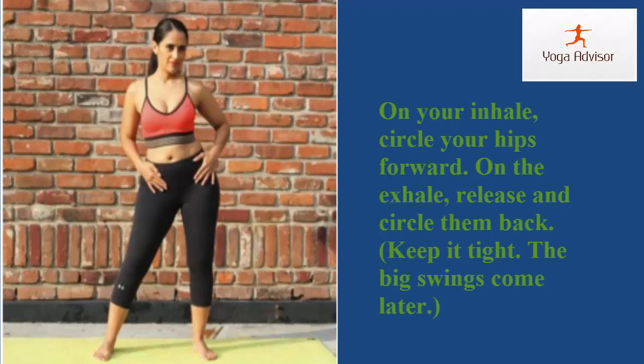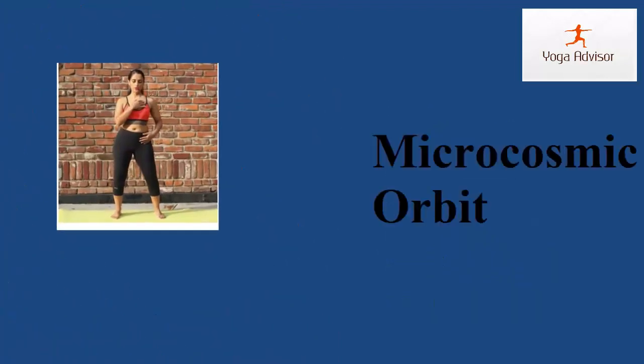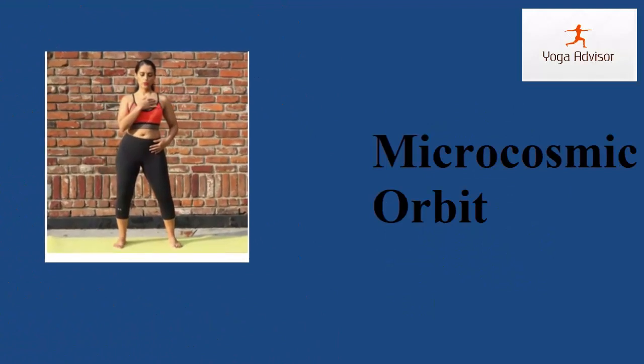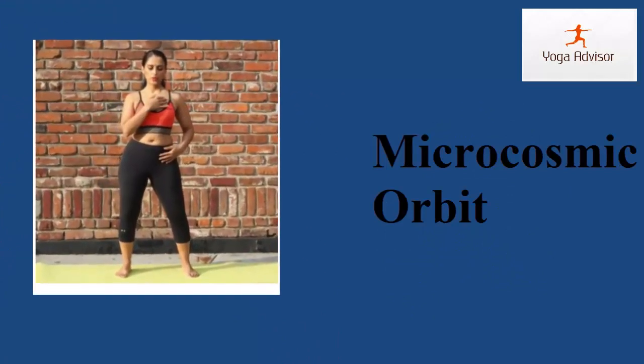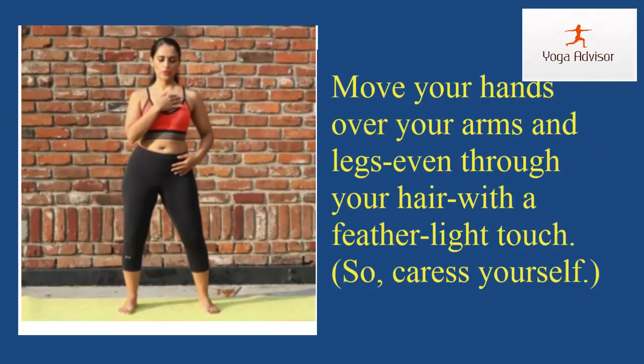On the exhale, release and circle them back — keep it tight, the big swings come later. Step five: micro sonic orbit. Move your hands over your arms and legs; you can throw your hair with a light touch. So just worship — step three.